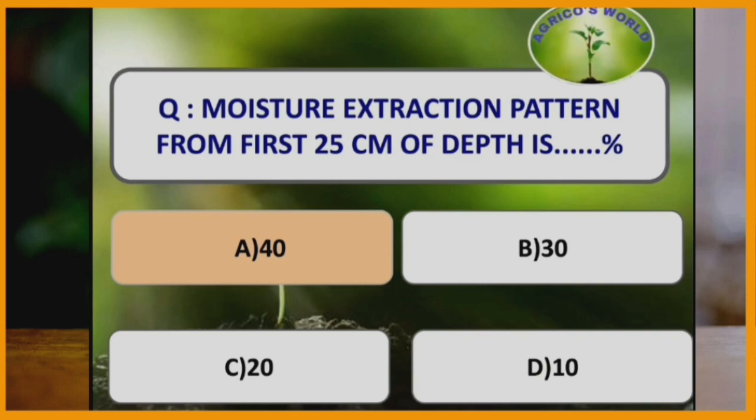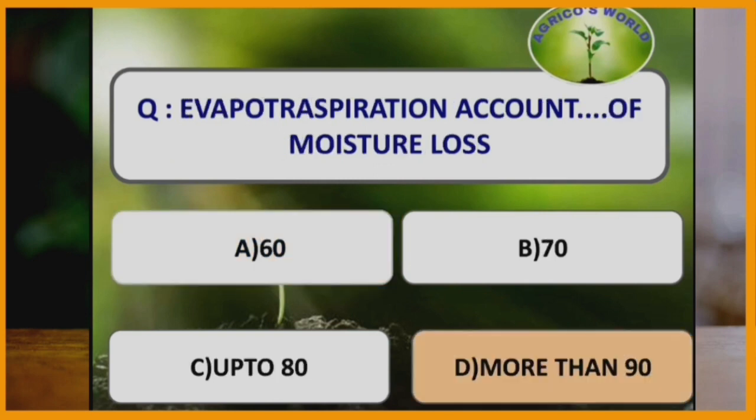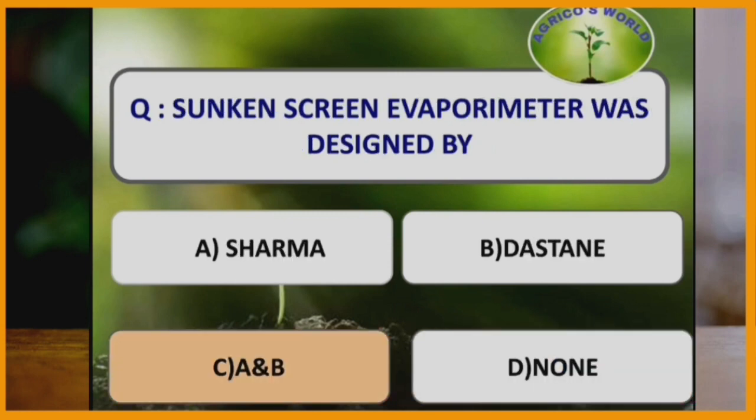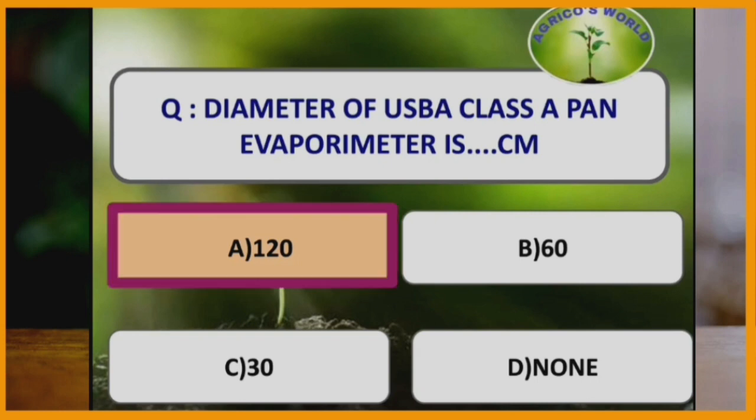Moisture extraction pattern from the first 25 cm of depth is how much percent? Moisture extraction pattern from the first 25 cm is 40%. Evapotranspiration accounts for how much percentage of moisture loss? Evapotranspiration accounts for more than 90% of moisture loss. Sunken Screen Evaporimeter was designed by Sharma and Dastain in the year 1968.